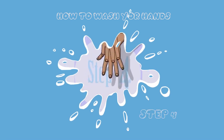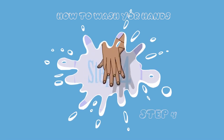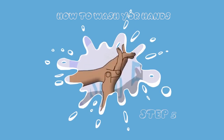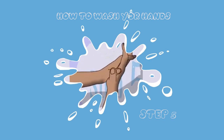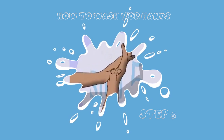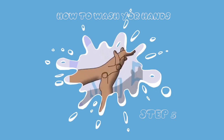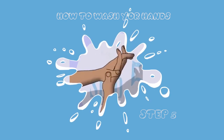Step four: make sure you rub the back of your hands very well, wash them very thoroughly. Step five: make sure you rub your palms very well with your interlaced fingers — let your fingers enter each other and rub thoroughly.